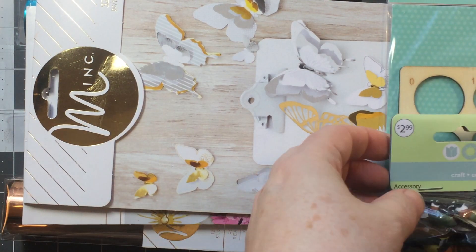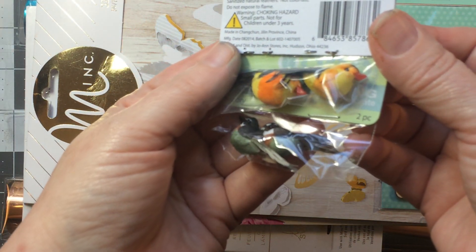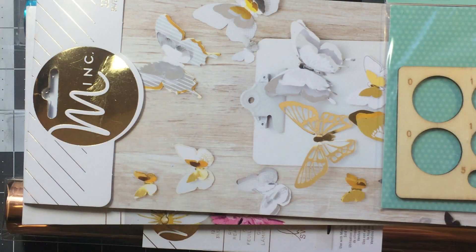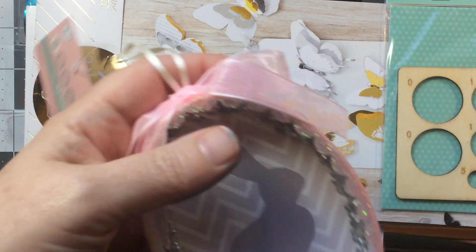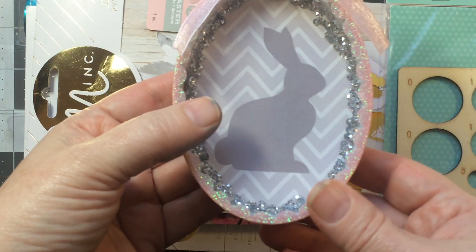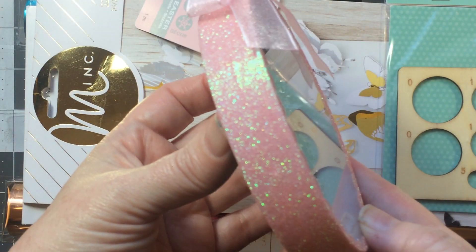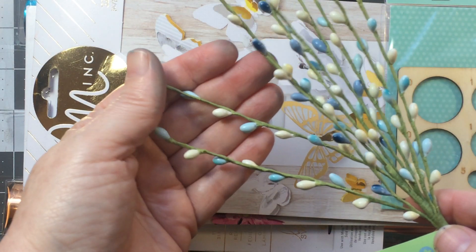I got these teeny tiny little birds from the floral section — they're probably going to go with those little eggs for a project. I also picked up this piece that was 60% off of $6.99; I just thought it was really pretty. They had a few of them and I really liked that one.